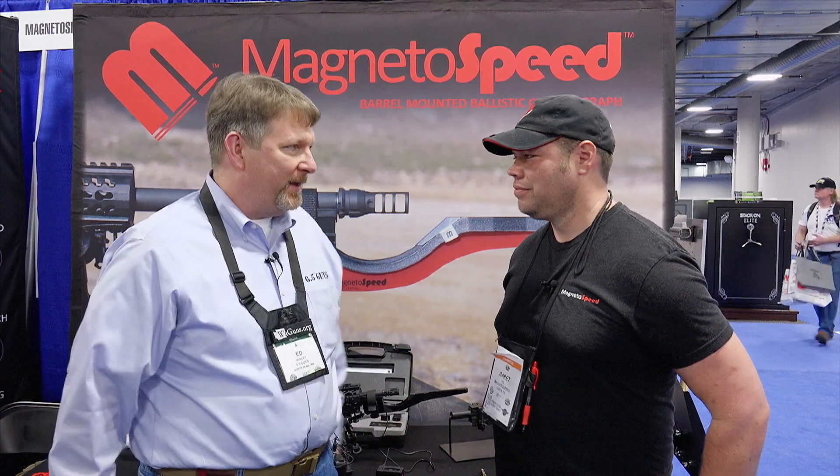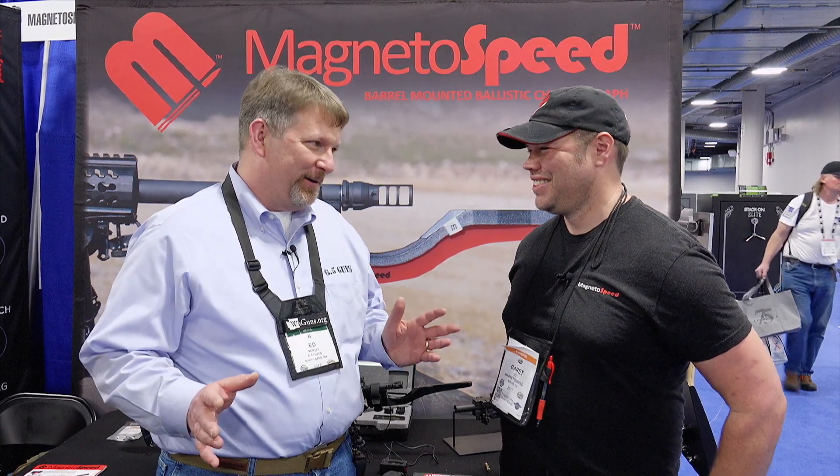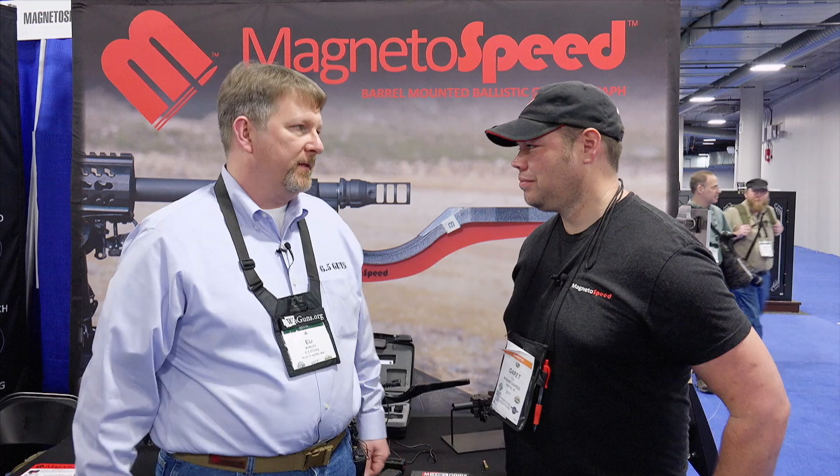Hi, I'm here with Garrett Itz of MagnetoSpeed at SHOT Show 2017. Garrett, really appreciate you spending some time with our audience. Welcome, thanks for talking to us. You guys are known as the go-to chronograph — we see more of your products at the firing line. So for those folks getting into the sport or looking to upgrade, what are the options from MagnetoSpeed they should consider?